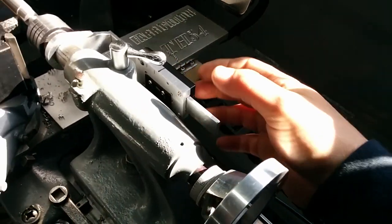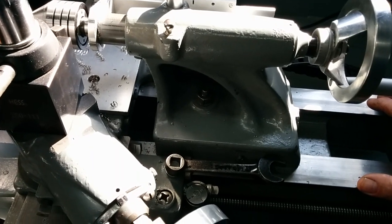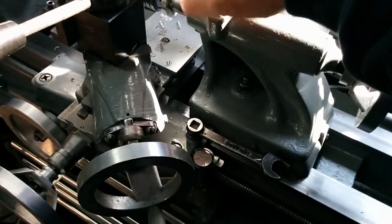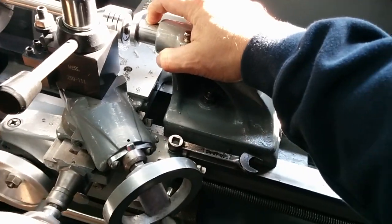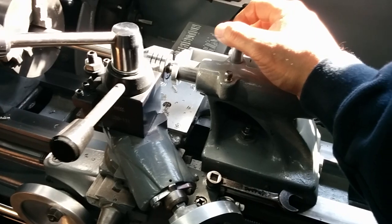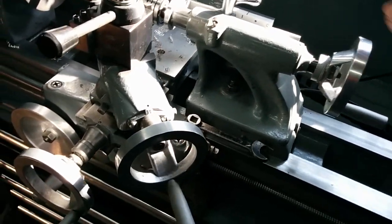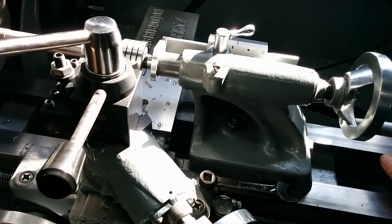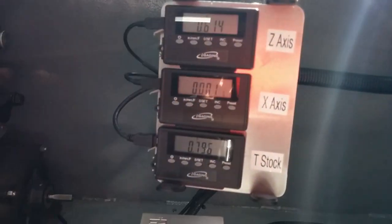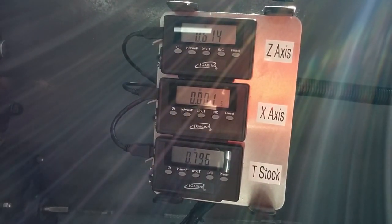I also did a DRO on the tailstock. I've had several situations where I've needed to be pretty precise on the depth using the tailstock — usually because I've got an ER-40 collet set that I can put in the tailstock with a 2MT taper collet holder. I'll use it for counter-boring with an end mill or something like that, and I've had to have pretty accurate stuff as far as depth. It's kind of hard to do with just the normal stock scale on the ram. But that's the DRO setup — it's all eye-gauging, nothing spectacular. It's cheap, from eBay, and it works really well, so I'm happy with it.